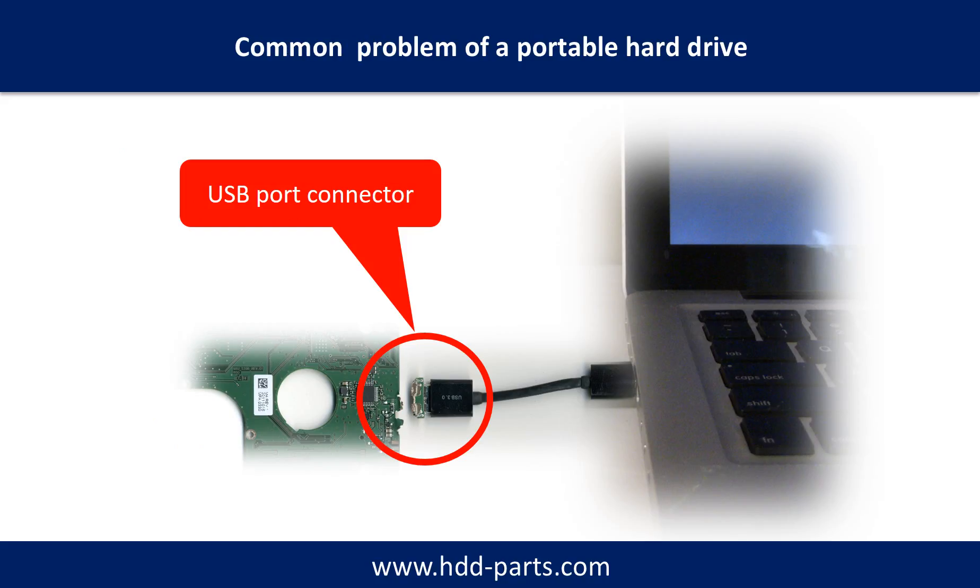Breaking the port connector is very common in portable hard drives. Because the connector is soldered on a very thin PCB board, this is the most fragile part of a portable hard drive. One side of the connector holds the heavy hard drive relative to the thin PCB board; on the other side is a fixed computer. The connector is like a fragile bridge in between.